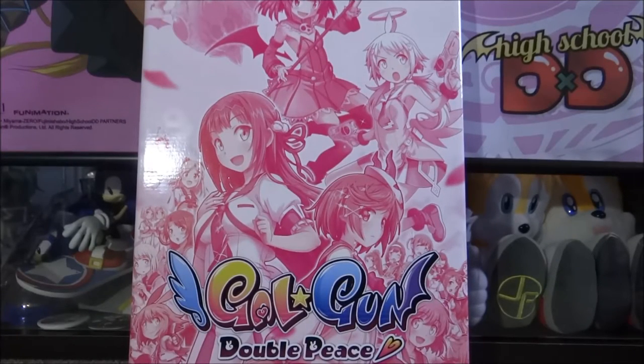Hey guys and welcome back to another video. Today I'm going to be unboxing the Gal Gun Double Peace Mr. Happiness Edition on the PlayStation 4.